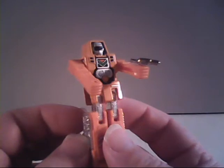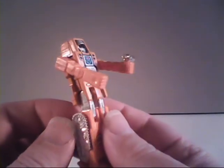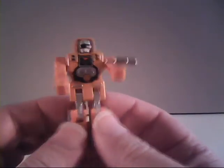Now, as a toy, Dozer here does have some pretty solid heft to him due to a die-cast metal body. As for articulation, he's got quite a few of that, too.